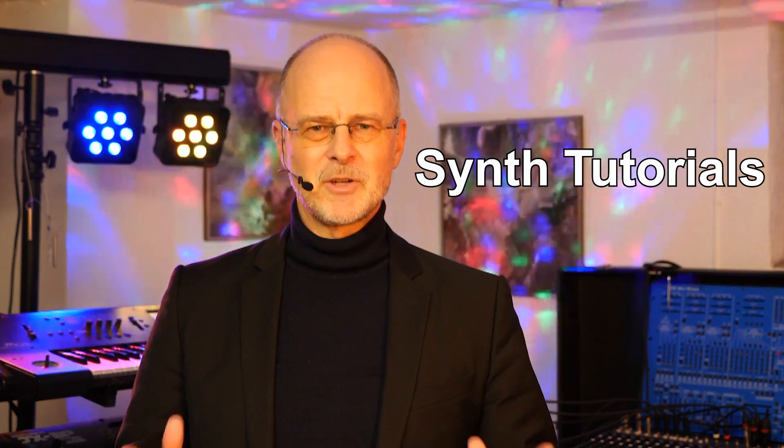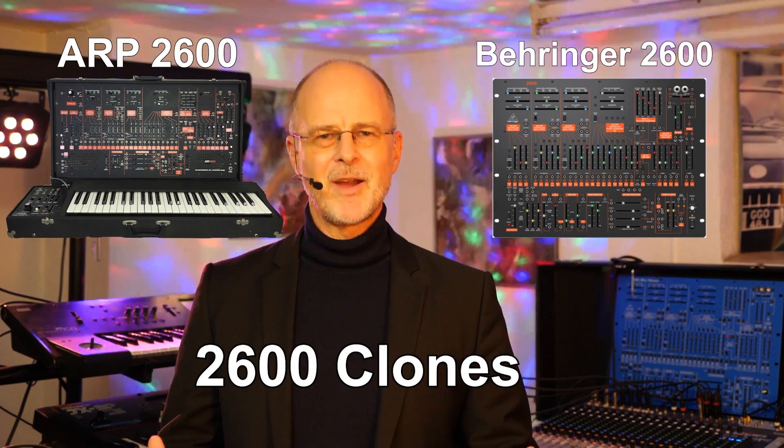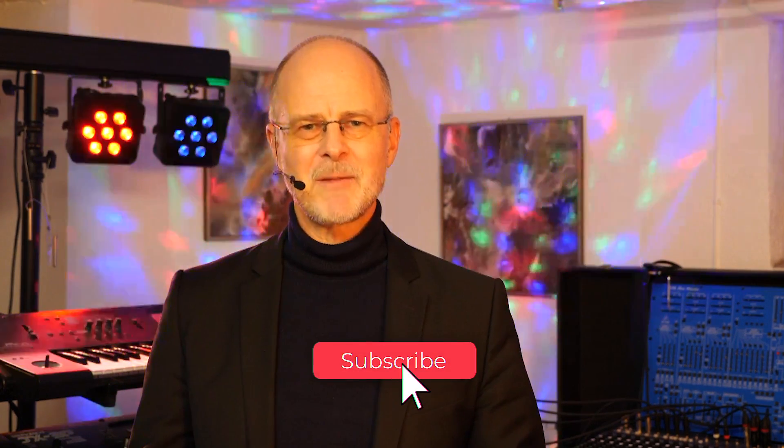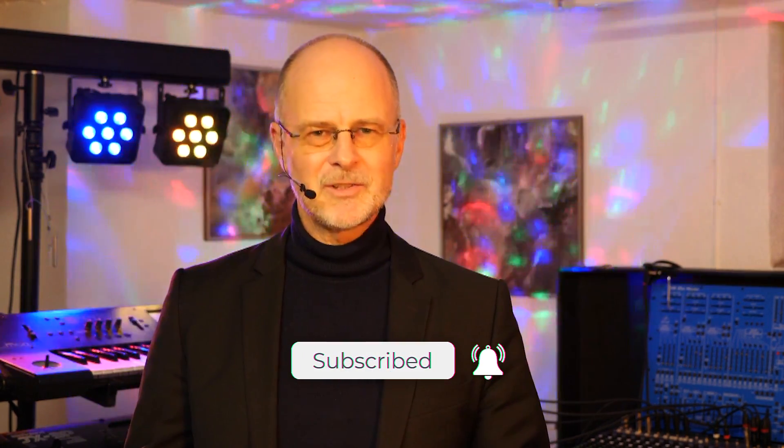For those of you who are new to my YouTube channel, please be informed that I create Berlin School of Electronic Music and IDM. Moreover, I make tutorials about synthesizers. So if you are interested in the ARP 2600, the Behringer 2600, or 2600 clones, then you have come to the right place. Make sure you subscribe to my YouTube channel and check out some of my videos. Also, please watch this video until the end because I have further information about my videos and tutorials.